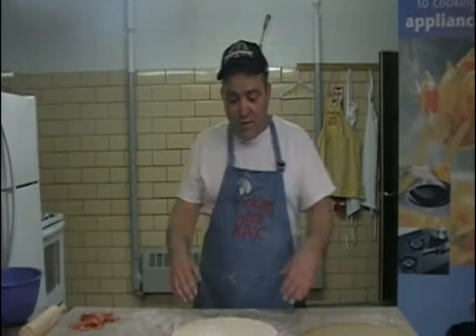Hello, this is Max, and this is Cooking with Max in Southbridge, and we're doing a special YouTube version of a pizza, and we're going to do it real quick here.